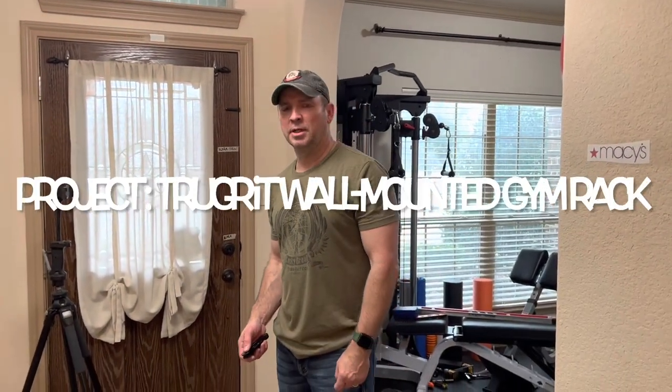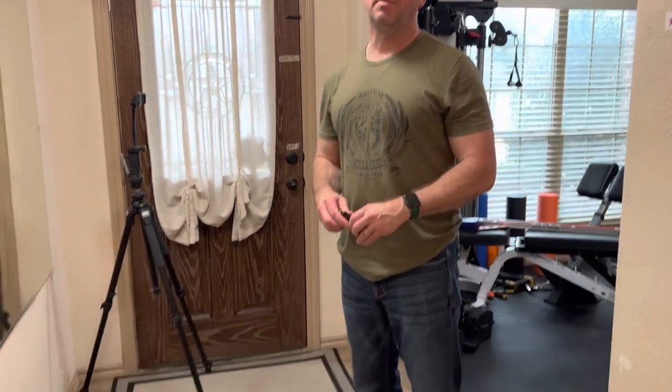Good morning YouTubers, or good evening. My name is Ken. I'm gonna do an unboxing of the True Grit wall-mounted rack.